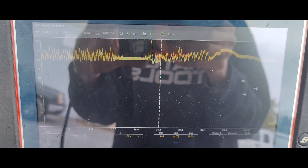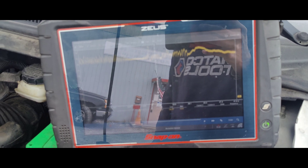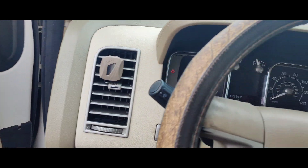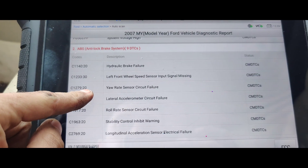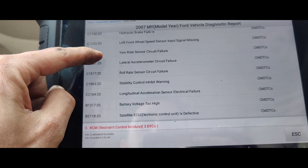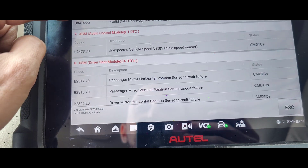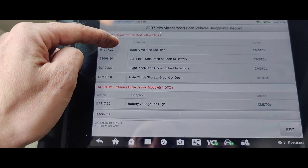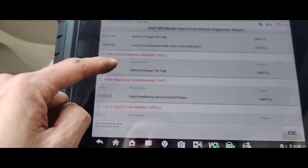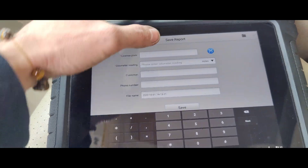Look at that — so we need to get a new alternator. That is insane. So I think we're done here. I'll see if they want to do an alternator. That's why their cluster and stuff wasn't working. See the codes on here — we got system high voltage, roll rate circuit failure, longitude, and battery voltage too high. All of this is caused by that battery voltage being high. It's putting an AC wave in, so it's going to interfere with a lot of these signals. I bet most of these were caused by the voltage changing like that. I'm going to save this report and see what the customer wants to do.